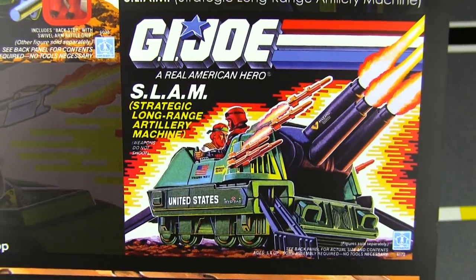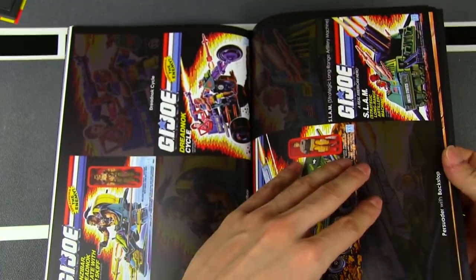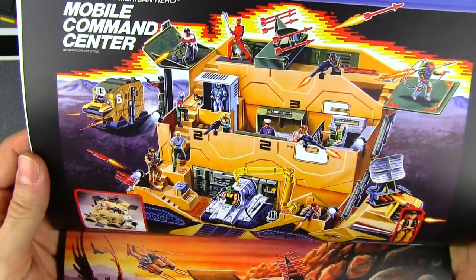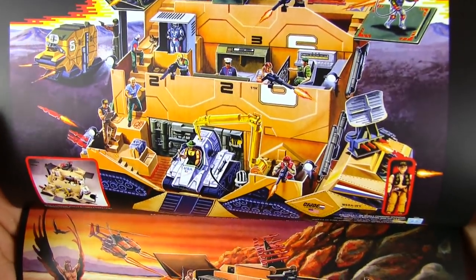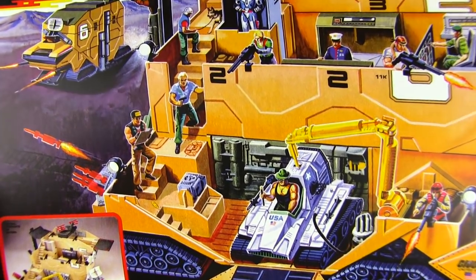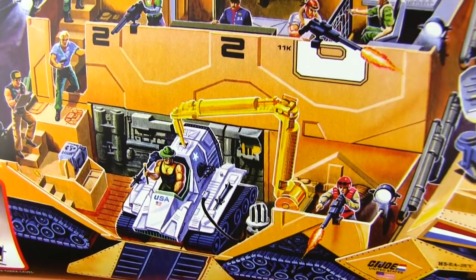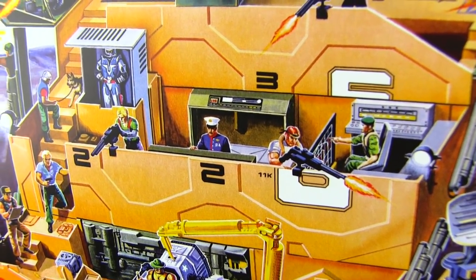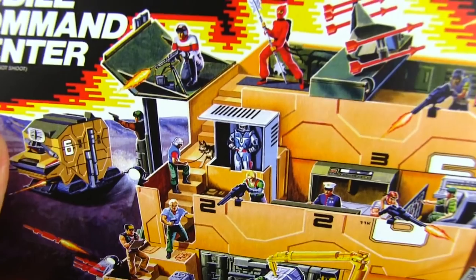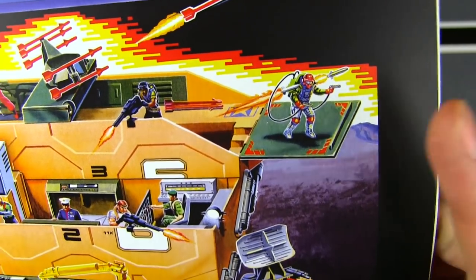And the Persuader — interesting name for a tank. 'I say that's very persuasive.' And the SLAM — Strategic Long-Range Artillery Machine — those acronyms again. And the big boy — the Mobile Command Center, a great follow-up to the Joe's original base. It's a tank, it's a base, it's a transformer. Like the Terror Drome box, lots of stuff going on in here: Chuckles walking around with his gun, the SURGE in the repair bay, Falcon on the computer, Gung-Ho checking everything out. Cobra Commander's in jail as usual. Zartan will get him out in ten minutes.